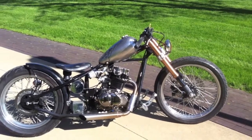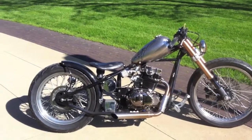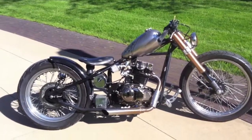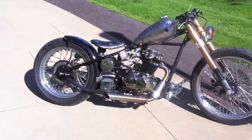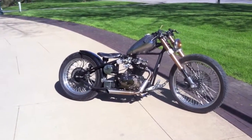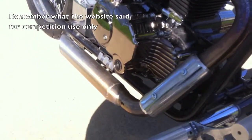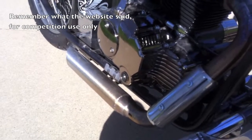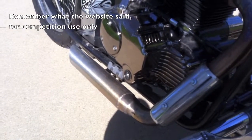The frame is stock — we didn't change anything on it. It has a little bit more rake with the GSXR forks, but other than that everything is mostly stock. For me this is a very mild chop — not a lot of welding, only a couple of lathe pieces. The exhaust is quite loud, but that's the way I like it.